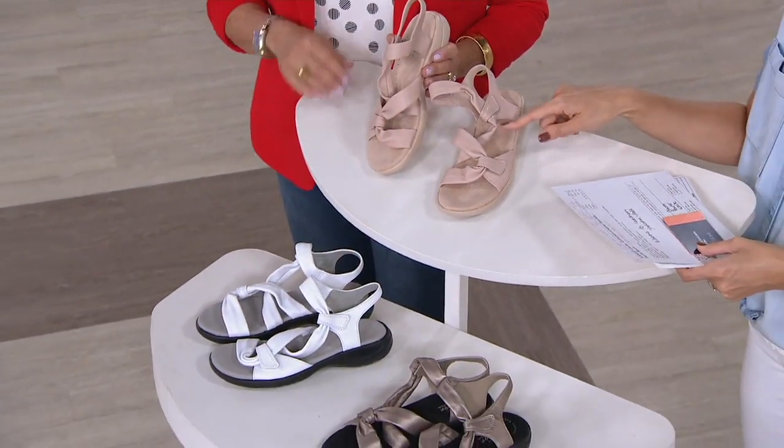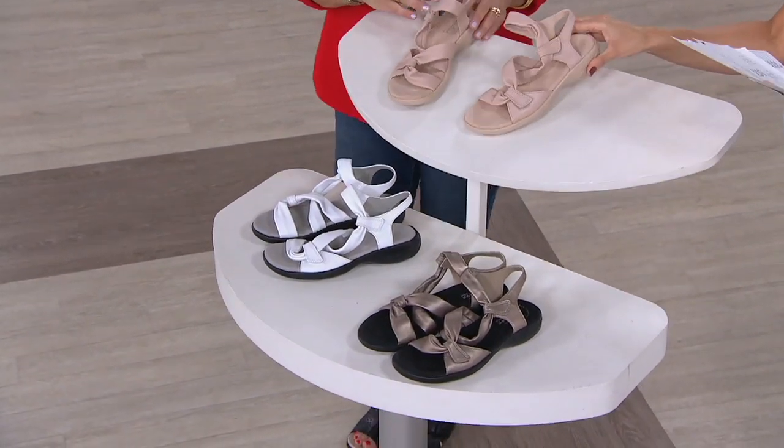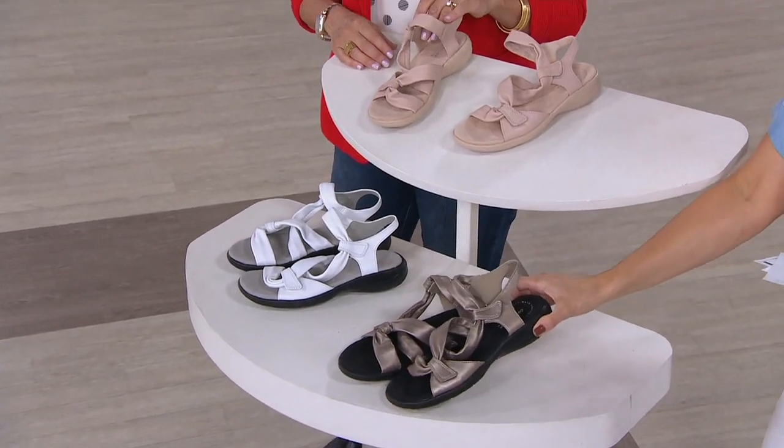First up is the blush, and that's the color that I'm wearing. Fits true to size. I have sizes 5 through 12 medium, 6 through 12 wide, and half sizes are also available.